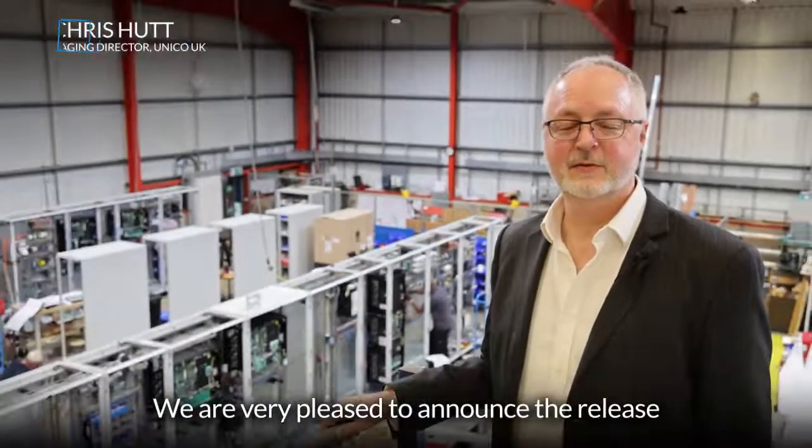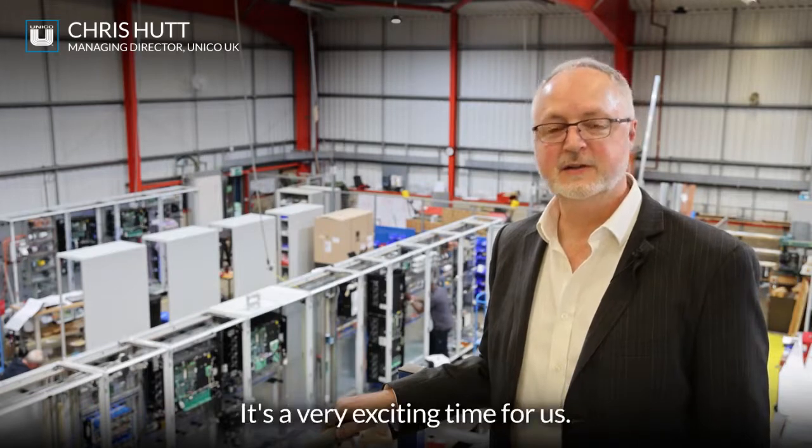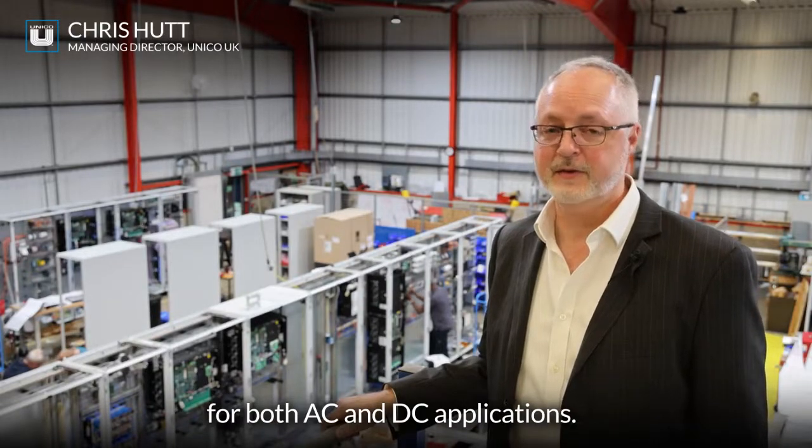Hi, we're very pleased to announce the release of our new SICK technology inverters. It's a very exciting time for us. The product has been focused for both AC and DC applications.